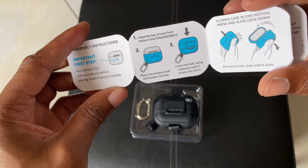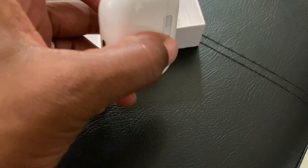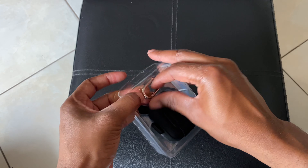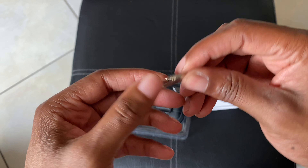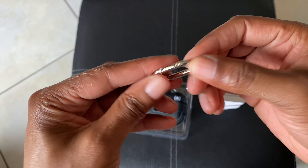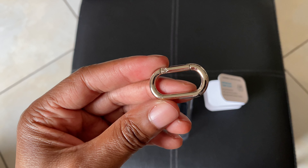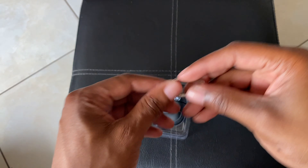It has a microban coating and is hard plastic on the outside. It also has a carabiner so I can clip it onto my backpack, clothing, pocket, or belt loop to keep it secure — and so it doesn't fall out of my pocket each time I try to retrieve something. That's why I opted for an option that comes with an included carabiner.